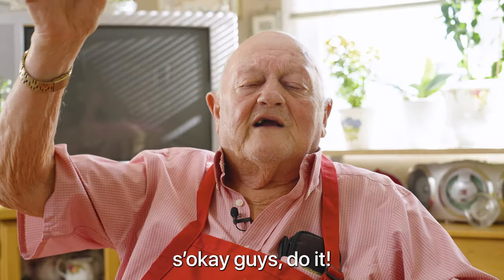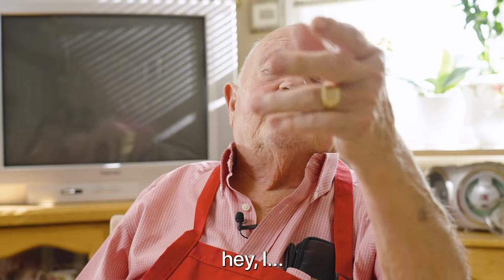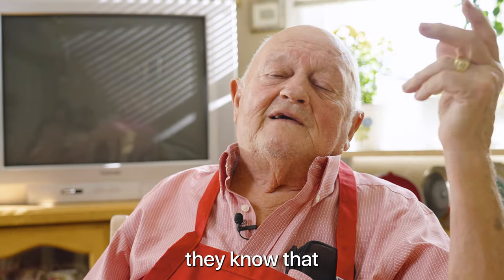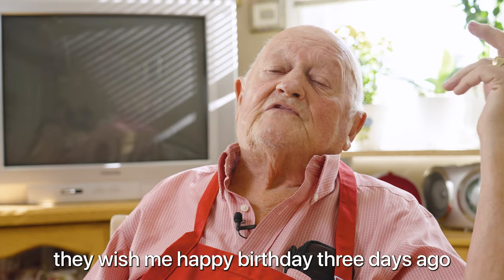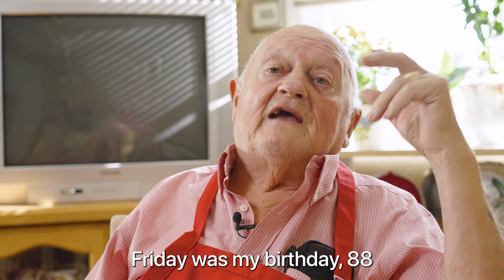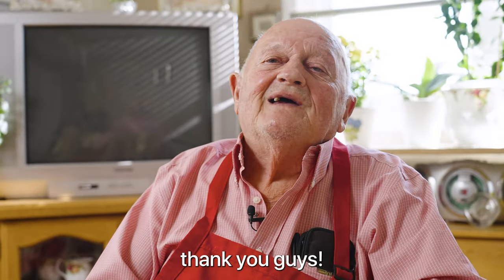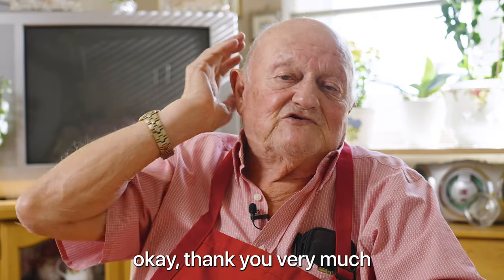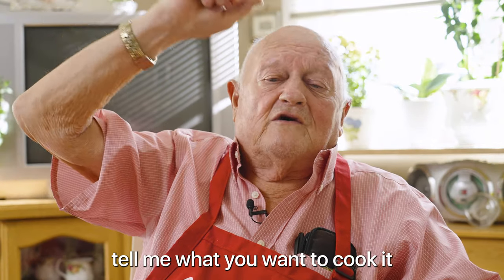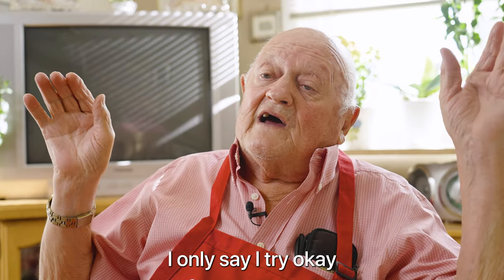Okay guys, you keep cooking. I know a lot of guys — they wished me happy birthday three days ago, Friday night. Friday was my birthday. 88 — that's a lot of years, you know. Thank you, guys. Thank you very much. See you guys next time. Tell me what you want me to cook — put it in the comments in the video and I'll try. I only say I try.